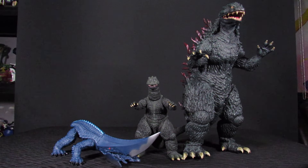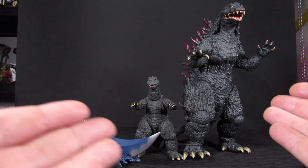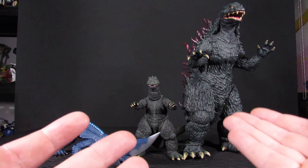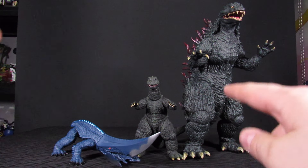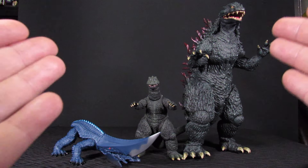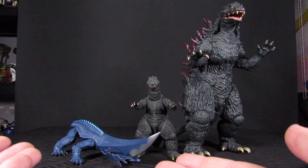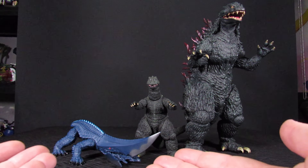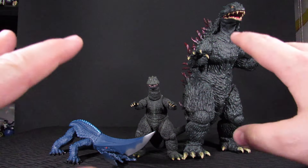And then finally, for some upcoming reviews — we have the Super Toho Godzilla 1999 from X-Plus. Don't have the tail on him currently, but we'll fix that eventually. We also have the Movie Monster Series Gyaos from Bandai, the anime variant. Both of these are going to be made into action figures.